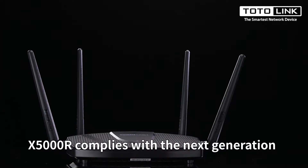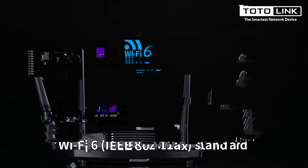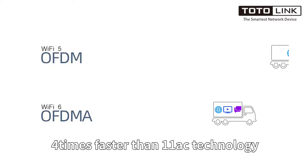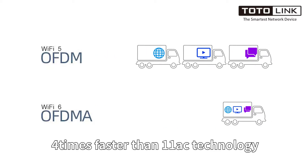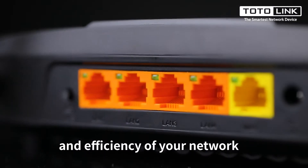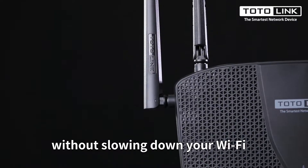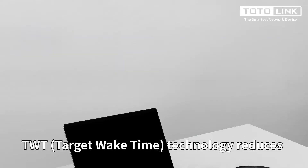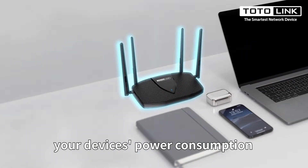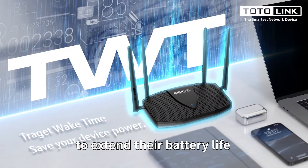The X5000R complies with next-generation Wi-Fi 6 technology. It provides speeds up to 1.8 Gbps, 4 times faster than 11ac technology. It can improve the capacity and efficiency of your network without slowing down your Wi-Fi, and TWT technology reduces your devices' power consumption to extend their battery life.